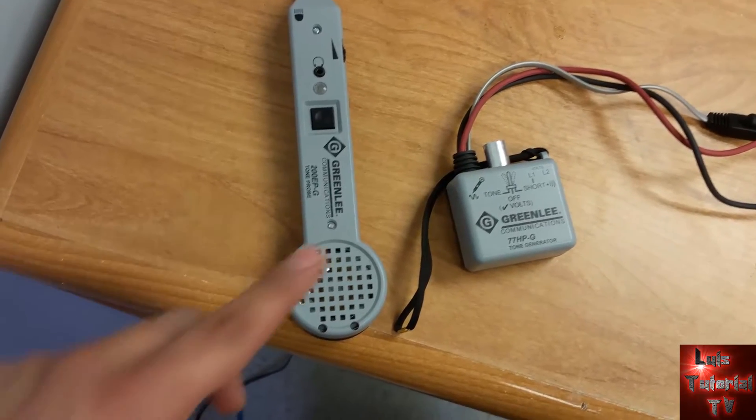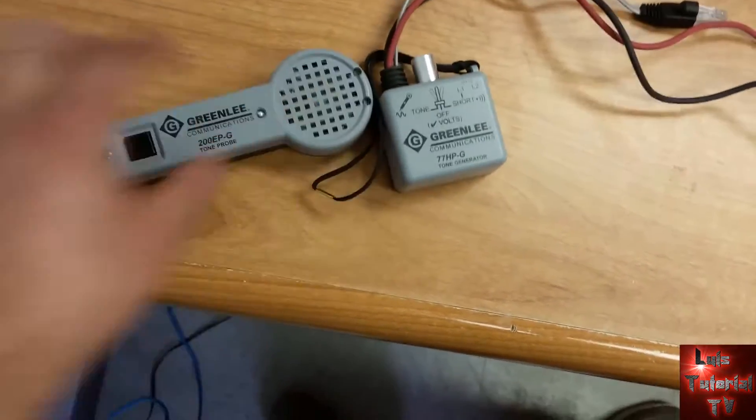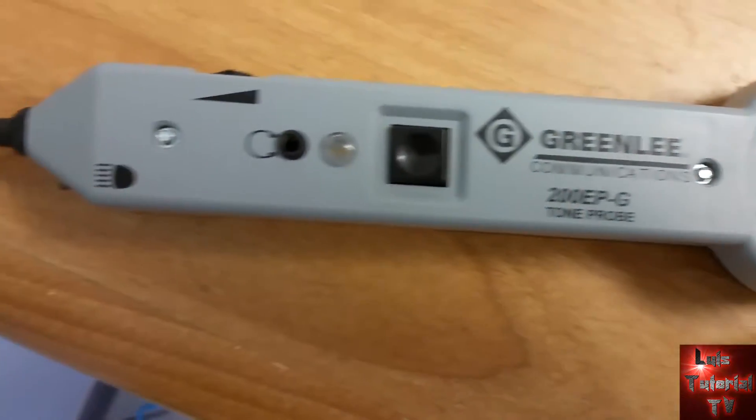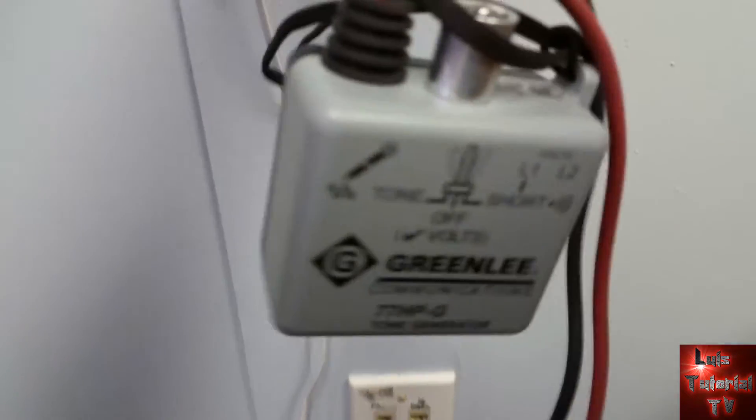In this video I'm going to show you how to tone a network wire into a patch panel connected to a switch and then have internet access. Here we have our Greenlee 200 EPG toner probe that we're going to use for this.